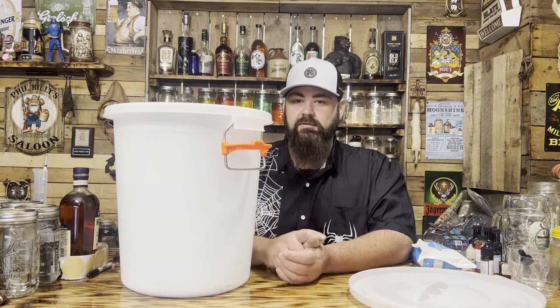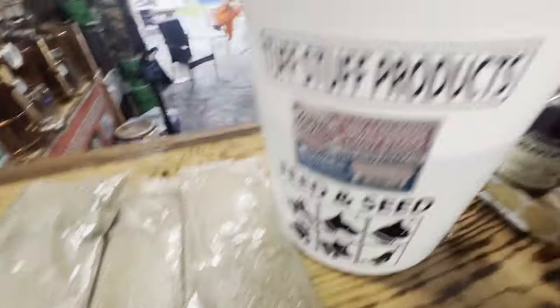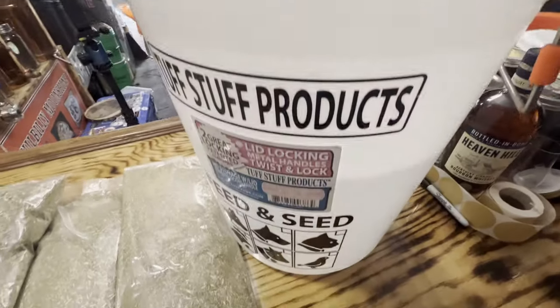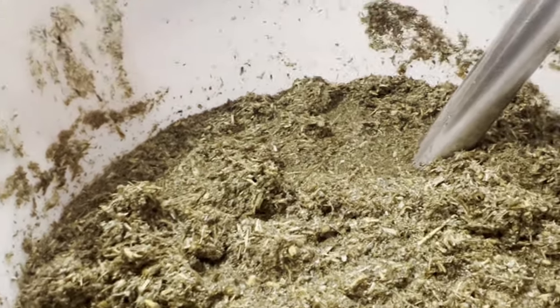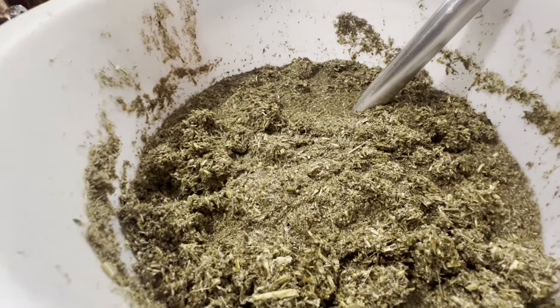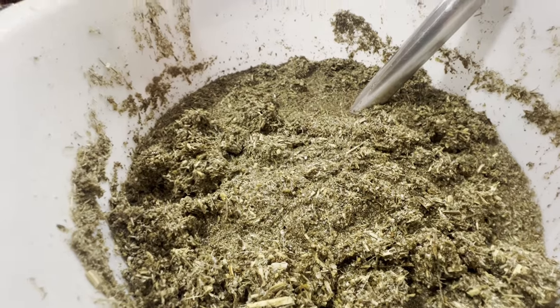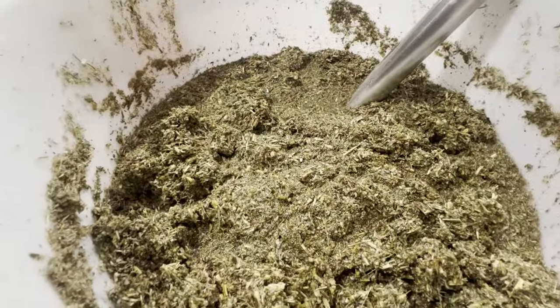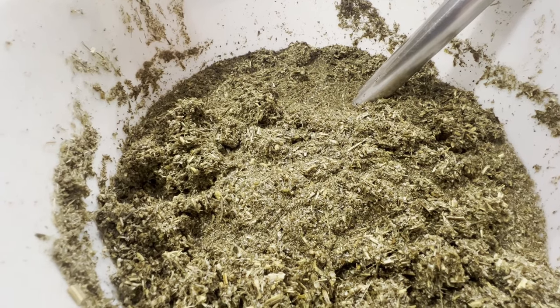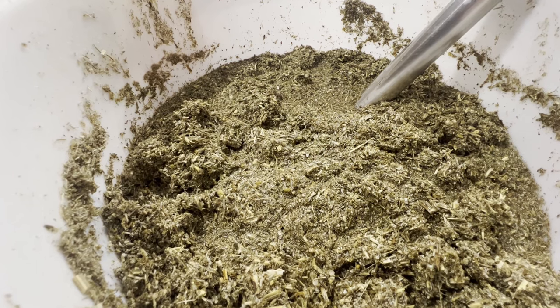I'm starting out by putting four pounds of wormwood into my bucket. It looks like cow shit — there's way too much wormwood — but that's what the recipe calls for. Four pounds of wormwood looks like a bucket full of cow shit, but I'm gonna strain it when it's time. I'll add my other botanicals and show you what they are.